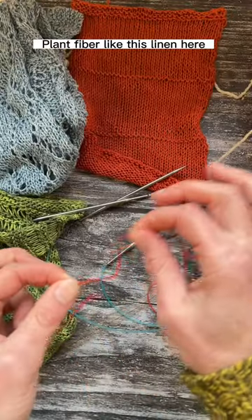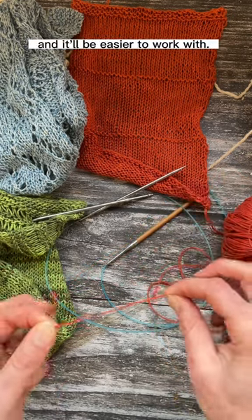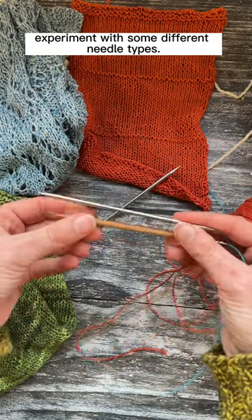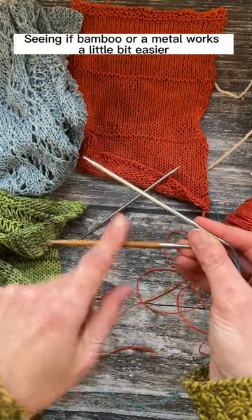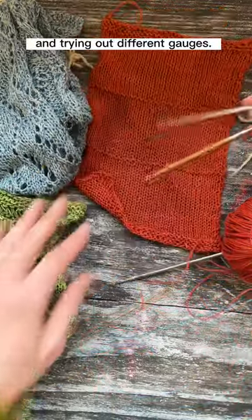Plant fibre like this linen here has a lot less elasticity. To make it a little bit easier to work with, you might want to experiment with some different needle types, seeing if bamboo or metal works a little bit easier, and trying out different gauges.